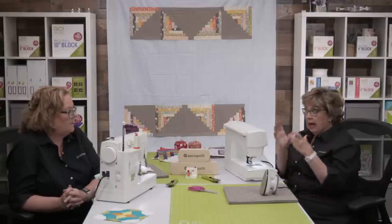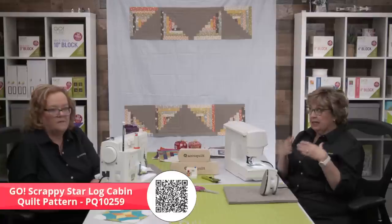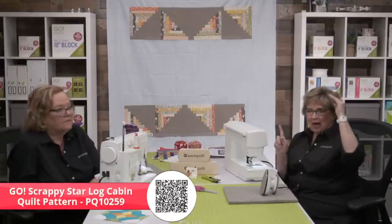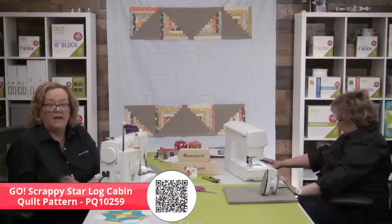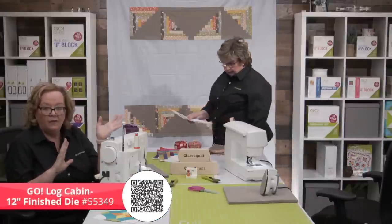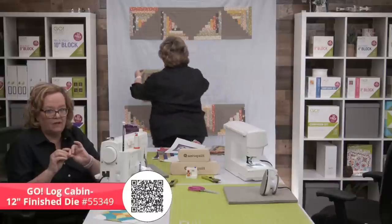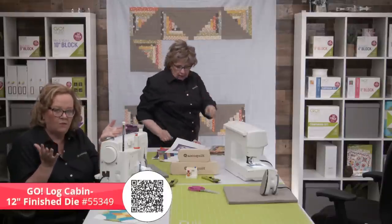We want to jump in and show you how the rows for the center part of our quilt are going to go together. How you lay these out correctly is how you get that secondary design that looks like that sawtooth star in the middle of your quilt. I've got my top row and bottom row sewn, and I've got my two middle rows — so that's what I'm going to work on right now. Just a reminder that Erica and I are both cutting our projects using the Go Log Cabin Die by Leslie Main.